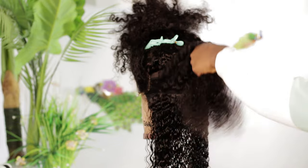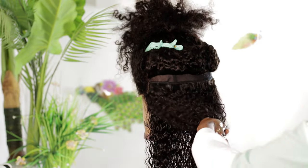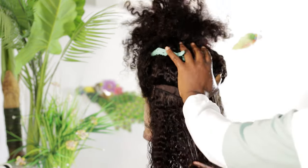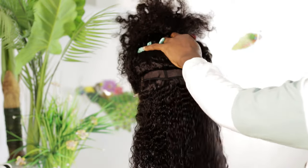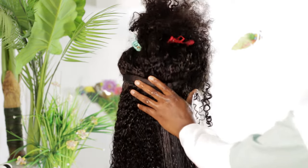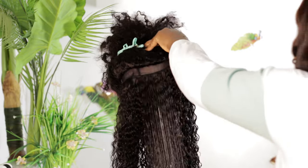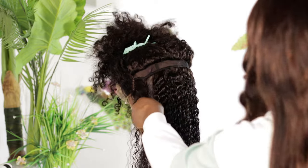I'm going to leave you guys to enjoy the rest of the video. Like I said, if you're interested in the video where I replaced the frontal, that video is already on my channel — it's the video before this one, so make sure you check it out. If you're looking for hair that will last you for years — good quality hair — I suggest you go on my website and purchase one of our hairs.